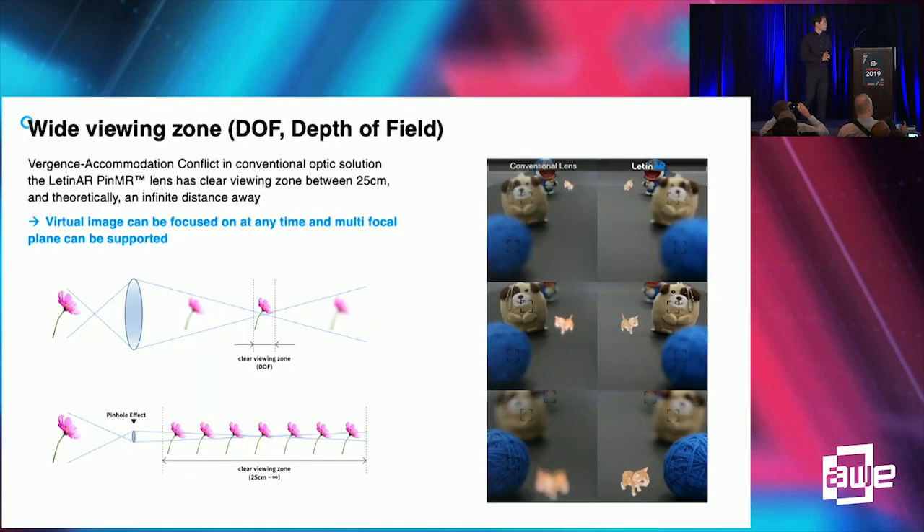The next thing is focus. Pin mirror can support a very long depth of field because of the pinhole effect. The pinhole effect gives very natural focus. By providing focus, we can mitigate the vergence-accommodation conflict, which causes visual nausea, and we can also reduce the mismatch between virtual and real objects.